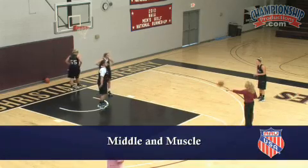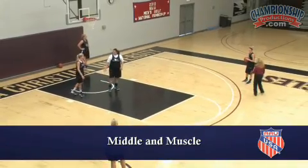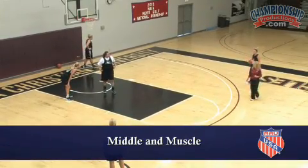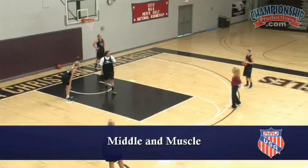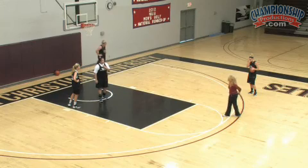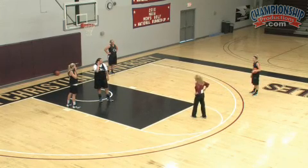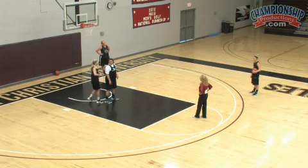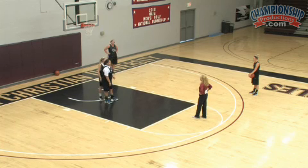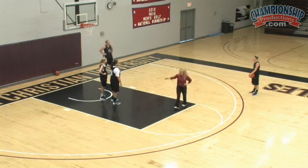Ball's at Skylar on the wing and our post guys are away — you're at the opposite block. Skylar's going to take a couple of dribbles to the middle of the floor and you're going to muscle post, trying to receive the ball in the middle of the floor. Because if Cahooley is posting up in the middle of the floor and Andy, you're guarding her — how are you going to defend her? It's just a problem. How many times do we spend all our time trying to feed the post on the block?